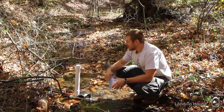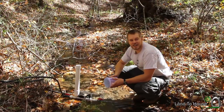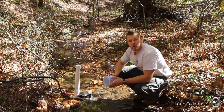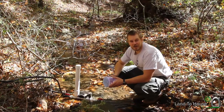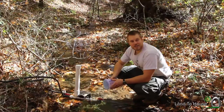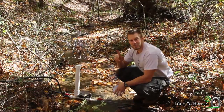Remember, I do sell three different sizes of these ram pumps pre-assembled at LandToHouse.com — I'd love to sell you one. And if you want to build your own, I've got an e-book that you can download for free. Thanks for watching this video. I'm Seth Johnson with LandToHouse and I will see you next time. Bye.